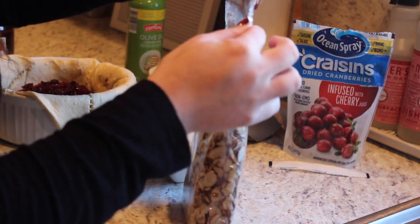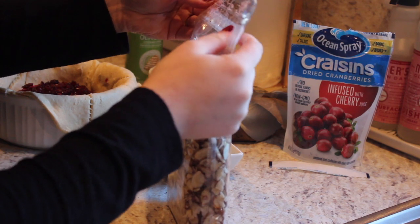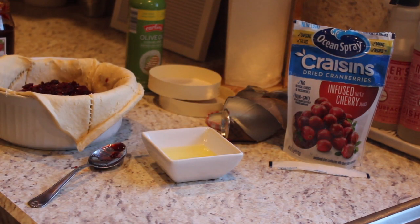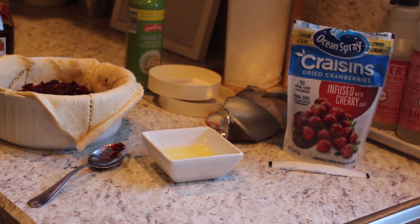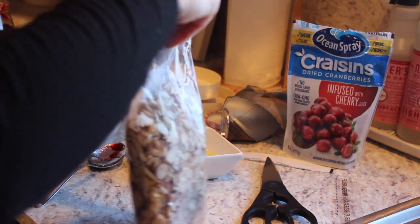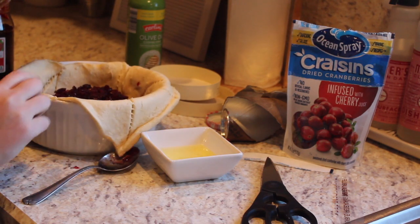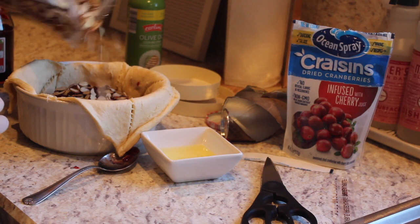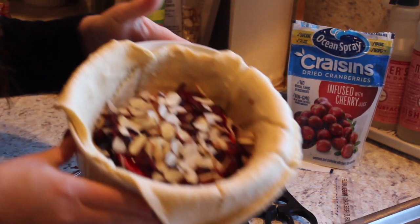And then just the same with some sliced almonds. Apparently need some scissors — it's kind of hard to open. So just sliced almonds, like I said, and just doing a little bit. I don't like an overabundance of almonds, so just a little bit. It looks like this.